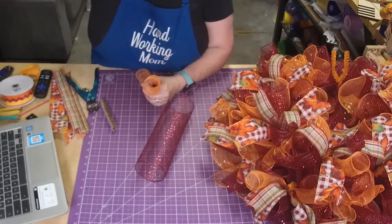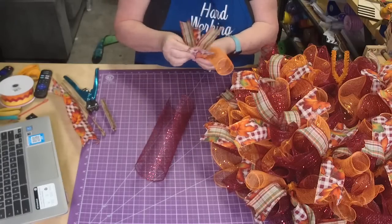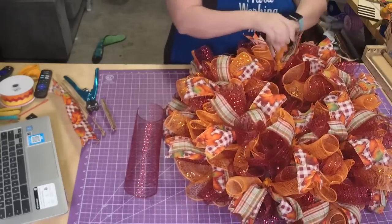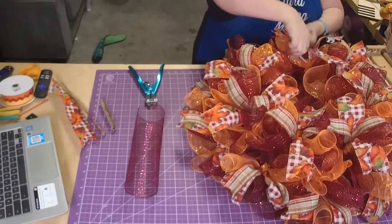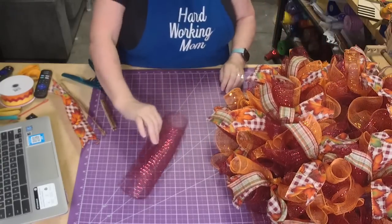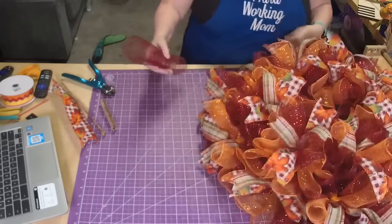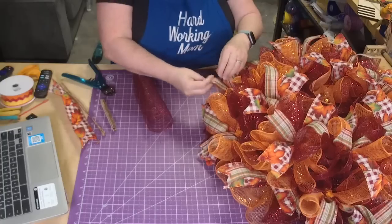Costco has ribbons at Christmas. Something weird has been going on with Shopify lately - things are getting archived that shouldn't be. Our shipping's been weird. I don't know if the theme we have isn't compatible anymore. Just making sure the bottom isn't getting squashed - sometimes it will. We'll have to go back and straighten the bottom.